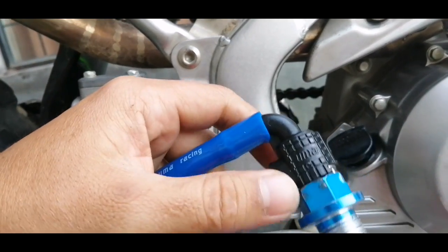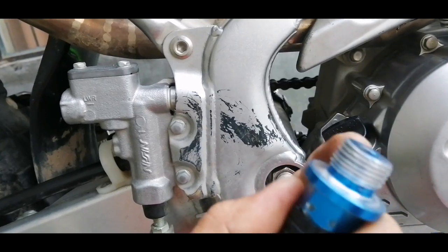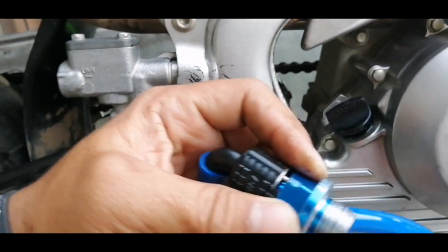So, hindi ko kagad ito nakabit, mga kabram. Actually, last year ko pa ito nabili. Kasi pinamachine shop ko ito — iba pala ang thread na ating KLX. Isa sa mga race bike. So, ito kasi pang racing ito eh. Race bike.